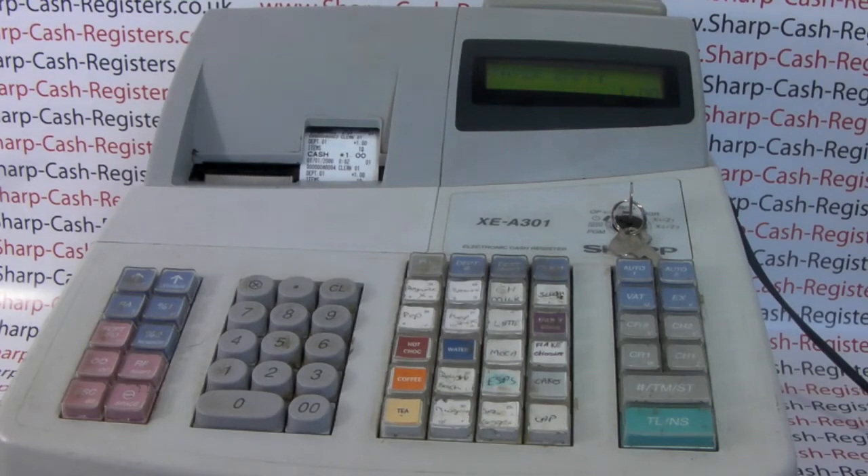How to clear the error message 'paper empty' on the Sharp XEA 301 cash register. Paper empty is a straightforward error message — it basically means there's no paper in the machine, so it won't work until we've replaced the paper.